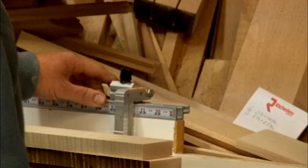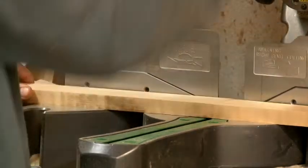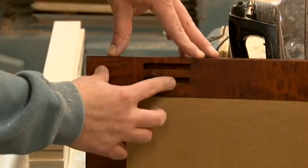Now we'll be cutting the pieces to the right size. I'm cutting my long pieces of the frame. Next we'll be using the screw pocket machine to do these pockets to actually join the two boards together.